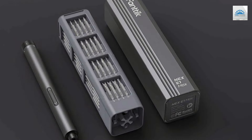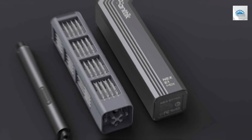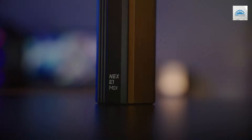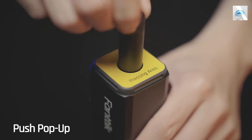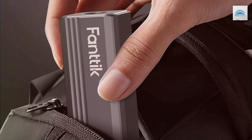The compact design does not compromise on power, offering precise torque settings that cater to a wide range of tasks, from delicate electronics to more robust installations. The screwdriver's ergonomic build ensures a comfortable grip, reducing fatigue during extended use.